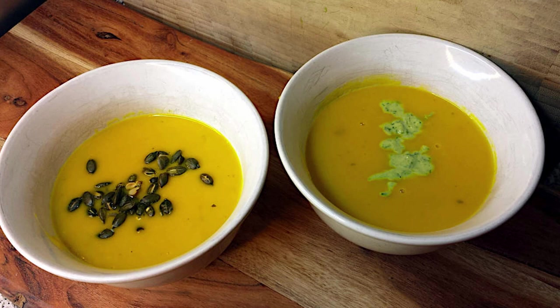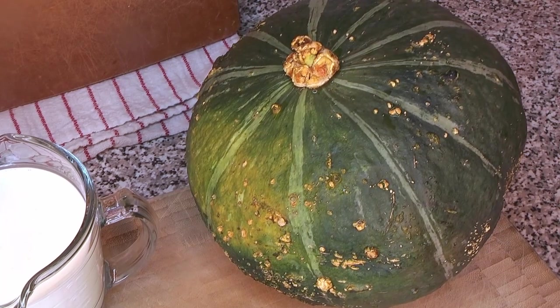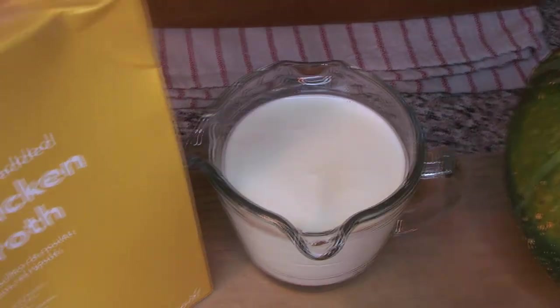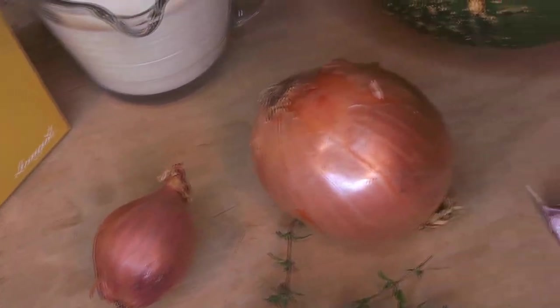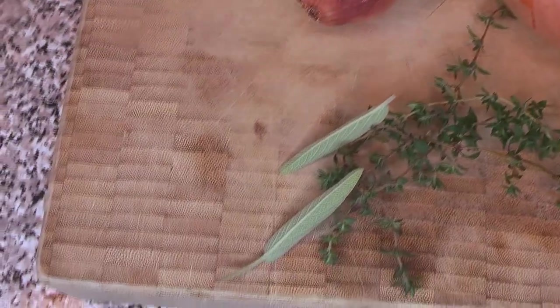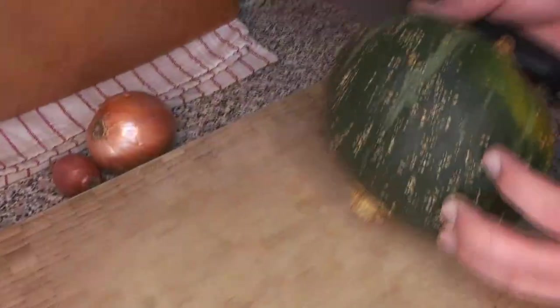Welcome back to Love Your Food. This week we're doing a great fall recipe — a really simple squash soup. We're going to be using kabocha or buttercup squash, but this works with just about any kind of squash or pumpkin. Really delicious, extremely simple, and absolutely perfect for fall. For ingredients we've got our squash, some heavy cream, chicken broth, a shallot, an onion, some garlic, and fresh herbs from our garden — thyme and sage.